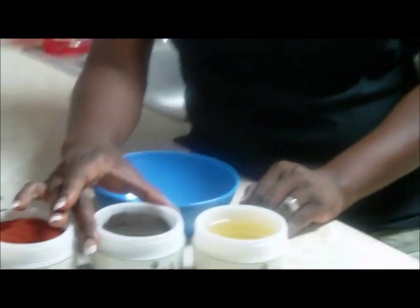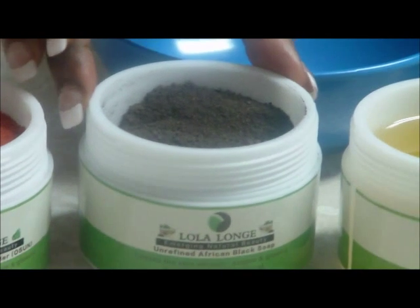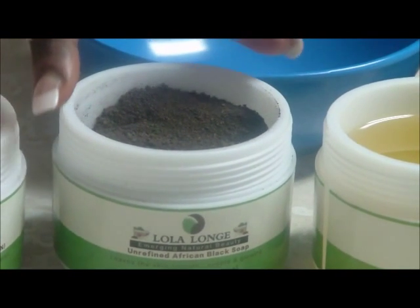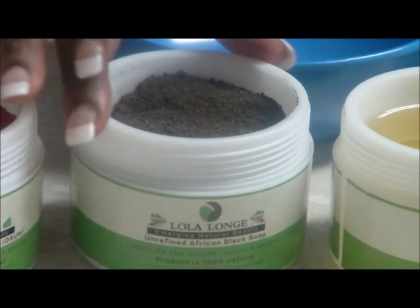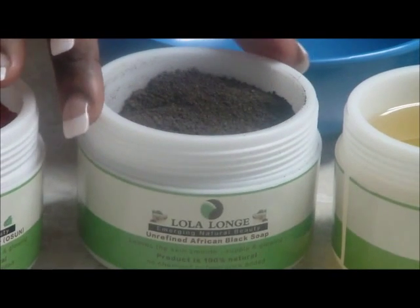Hello everyone, my name is Lola Longe, and today I'm here to show you how to make black soap and camwood powder. Black soap is derived from Africa — it is black in color and here it's actually in powder form. Most people are used to seeing black soap as solid, but this one is in powder. It is derived from the plantain skin, the palm tree leaves, and the bark of the shea tree. Everything is blended and roasted together, which is why it has this distinctive smell.